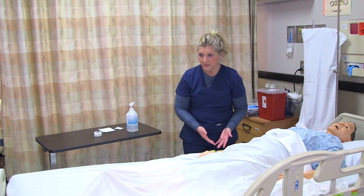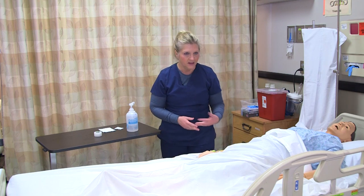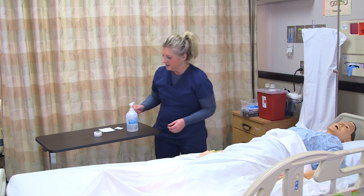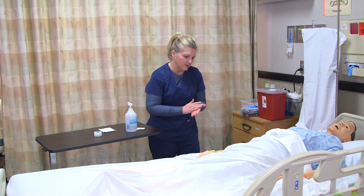It's important to note your assessment of the IV site so that you can document that prior to removing it. This site looks good — no swelling, no redness, no drainage, and the dressing is intact. Now I'm going to go ahead and wash my hands and put gloves on.